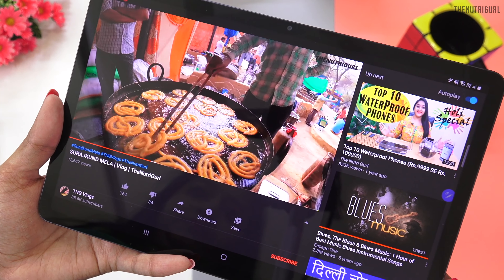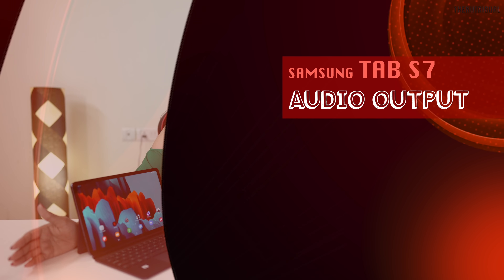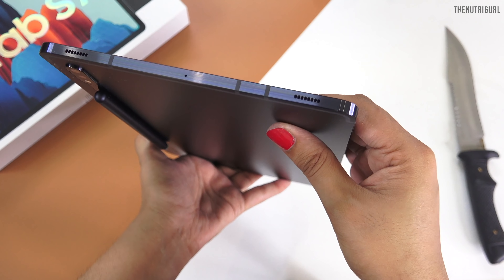Whether you want to watch movies or play games, you need good display and performance, but a third thing to enjoy the experience is good audio output. In this tablet, you will get great audio output. We get quad speakers tuned by AKG, giving you surround sound, which is very good. You can play a movie or a game, and you will get 3D sound effects. The surround sound makes music a great experience.